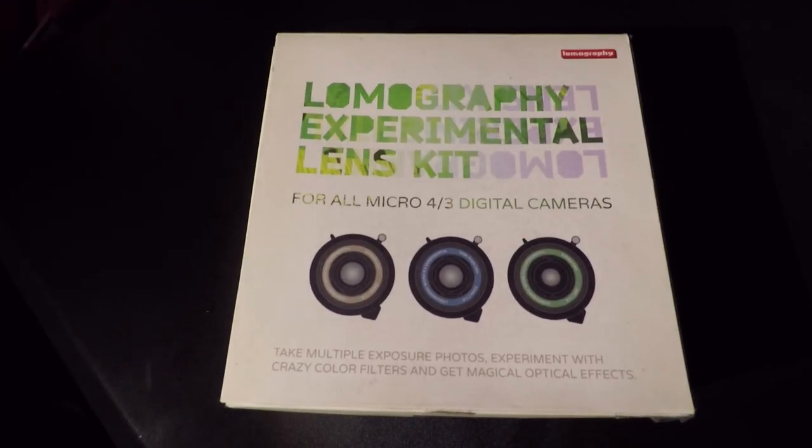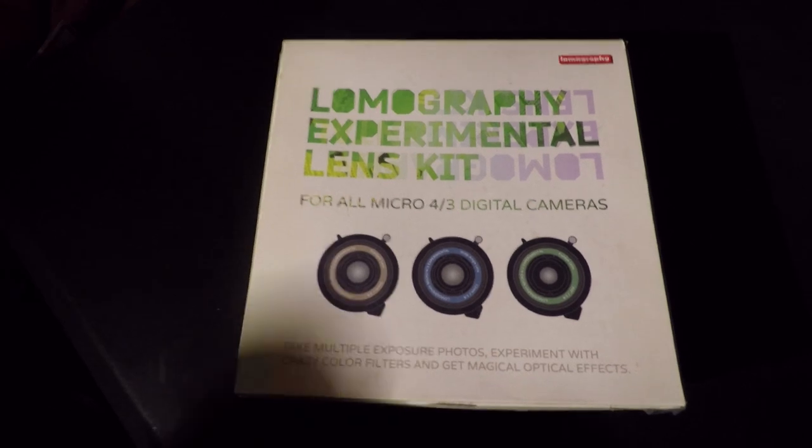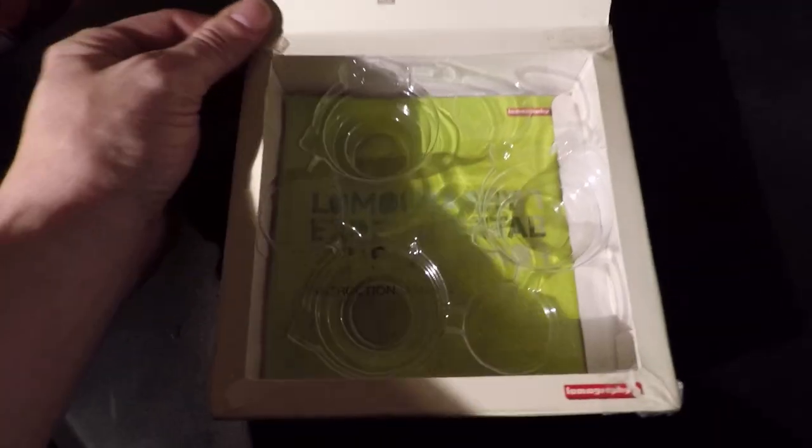This is the box that the Lomography Experimental Lens Kit came in. I always really enjoy the packaging that Lomography products have — they're always pretty neat. This is the instruction manual that it came with, and it has information in about 800,000 different languages. But the coolest thing about it is that when you unfold it all the way, it's a giant poster, and I dig that.